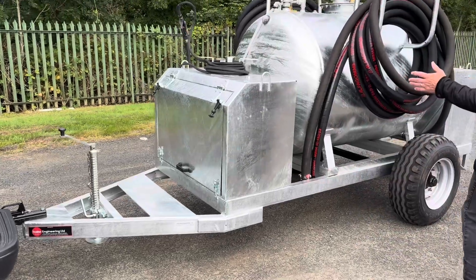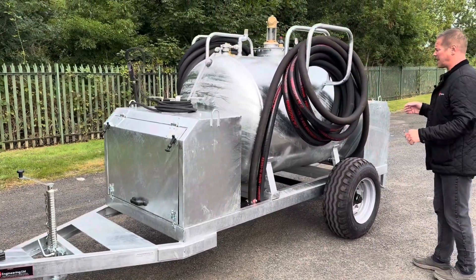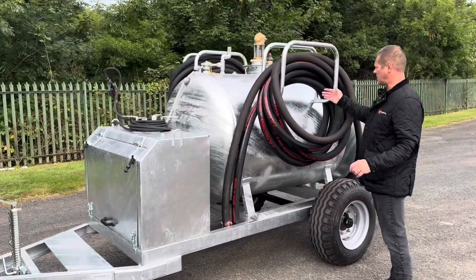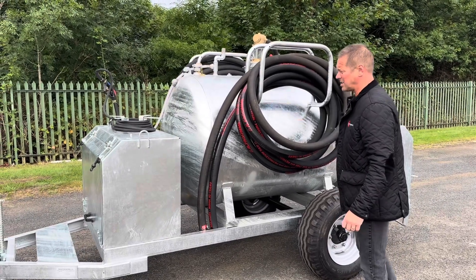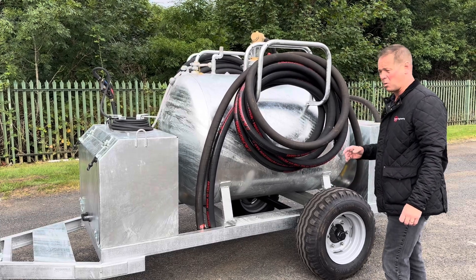You've got two tanks in one, so it's a galvanised tank. You've got a thousand litres of effluent waste and then you've got 300 litres of clean water for washing down.